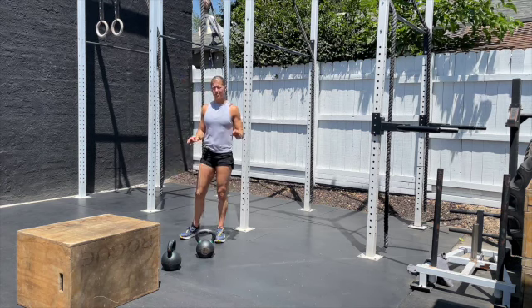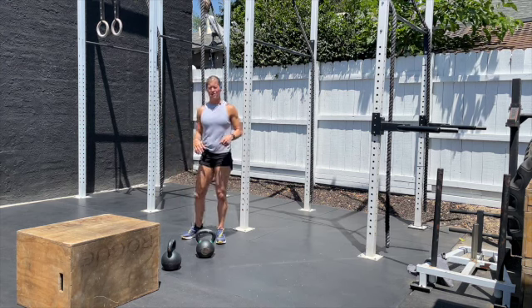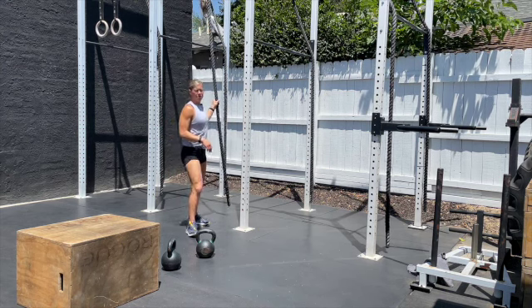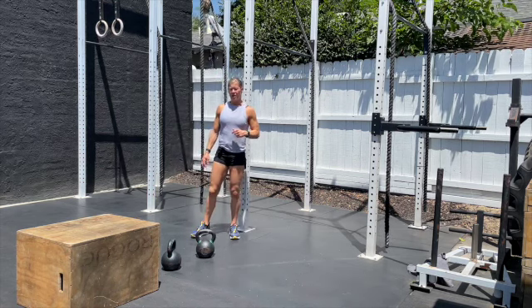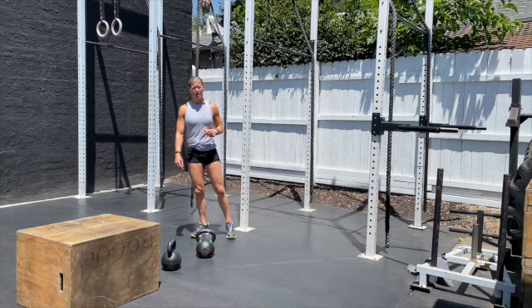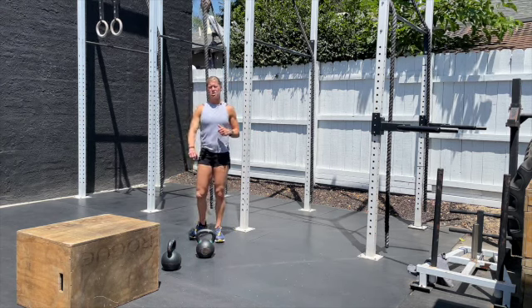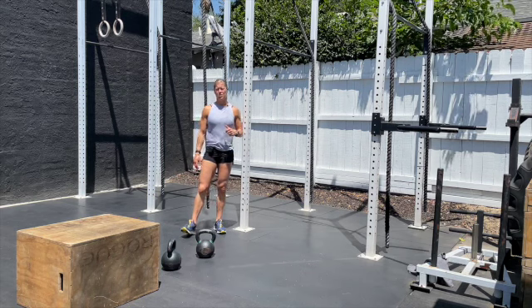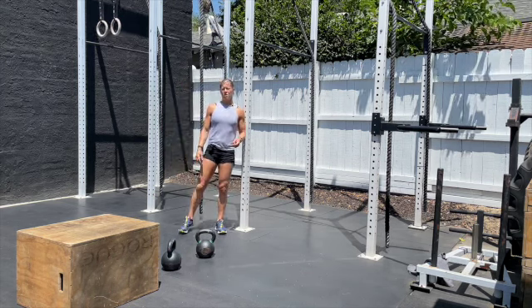Today's workout is another variation of that age group online semi-final qualifier — a fun one. It's eight rounds, starting with one rope climb, then a farmers carry with kettlebells for 150 feet, broken into six lengths of 25 feet. There's a turning-around component, and once you finish that 150 feet, we have box jumps. Today's box is 24 or 20 inches.